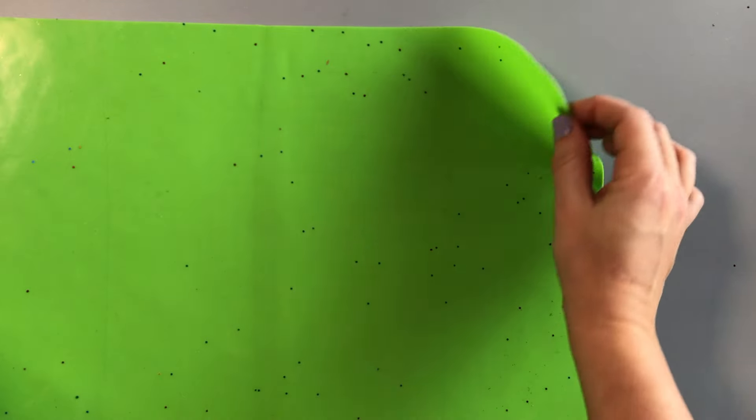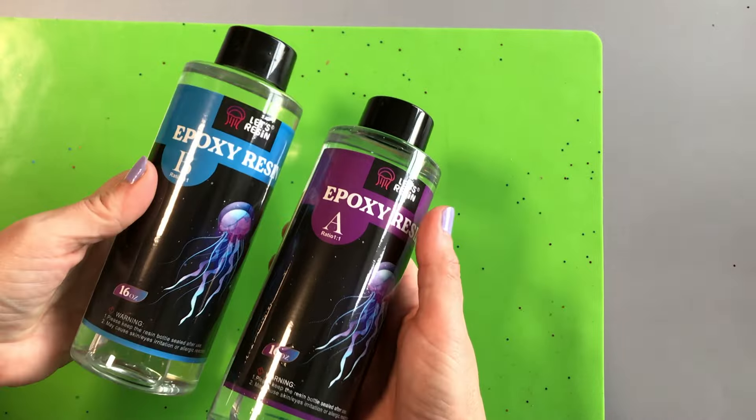Always cover your surface before you start working with resin. The best type of cover to use in our experience is a silicone mat like this one.